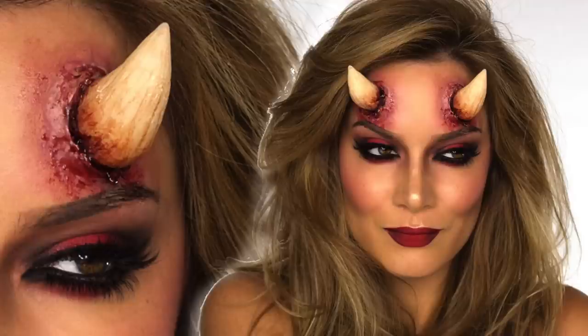Welcome back everyone. So many of you requested a tutorial on how I made these horns for my she-devil tutorial, so I'm going to show you today.